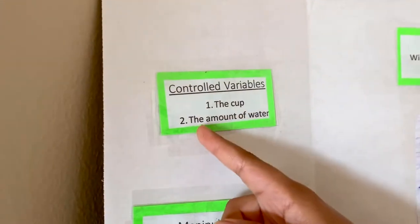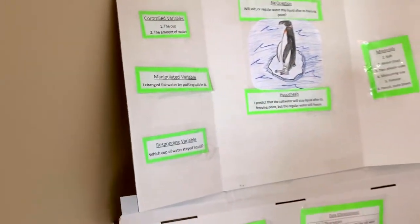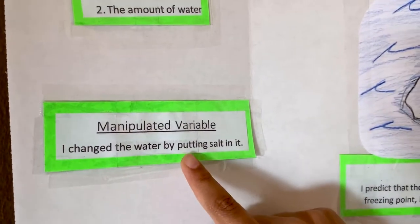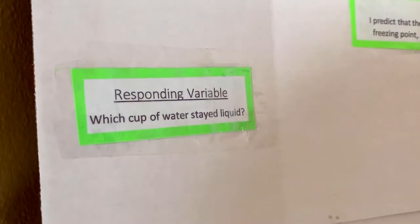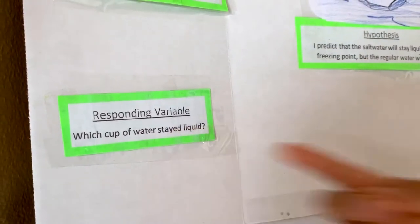The controlled variable is the variable that does not change. There are two: the cup and the amount of water. To make sure you get the same amount of water, you need the measuring cup. The manipulated variable is the variable that you did change — I changed the water by putting salt in it. The responding variable was what you wanted the response from; I wanted to see which cup of water stayed liquid.